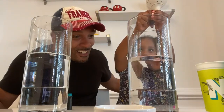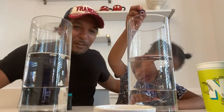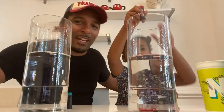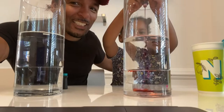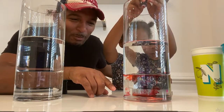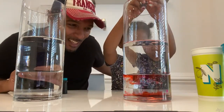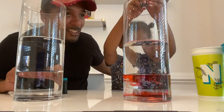See how the water — it's the red, if you can see, the red is actually going straight to the bottom. This is where we're going to build our lava. Just wait, watch this. All right, a little bit more.